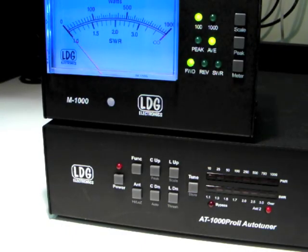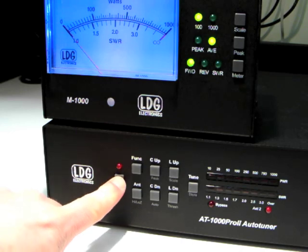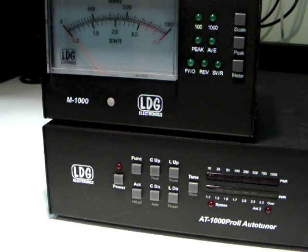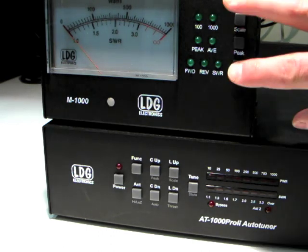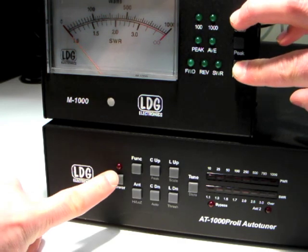To calibrate the full scale setting of the M1000, first turn off the AT1000 Pro 2. Then, while holding both the scale and meter buttons on the M1000, turn on the AT1000 Pro 2.